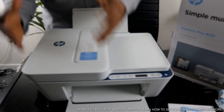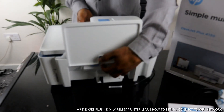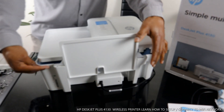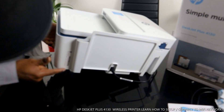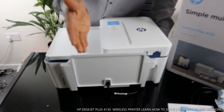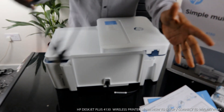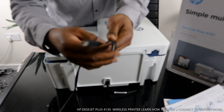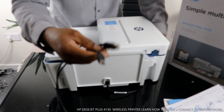Starting from the back of the printer — the power cable goes right here, and you can see the PIN number for this printer is right here. Unfortunately, this printer doesn't come with a USB cable. The connection options are dual band Wi-Fi and USB cable, but the USB cable is not included in the packaging.